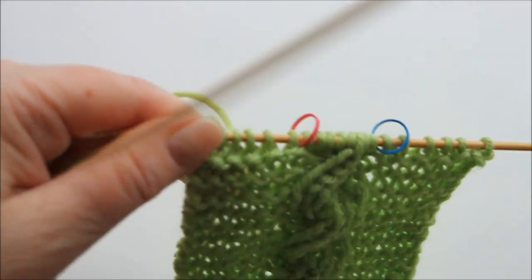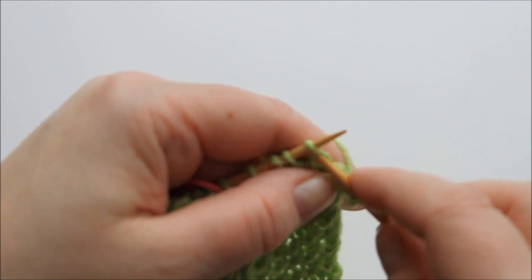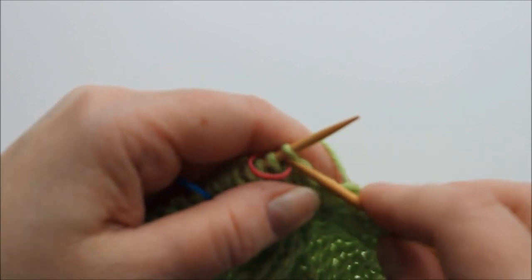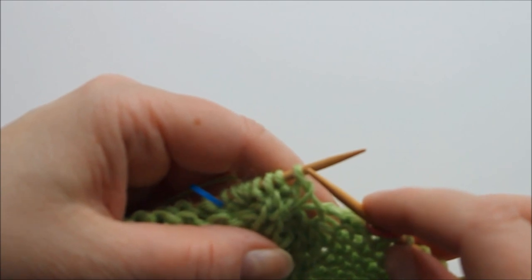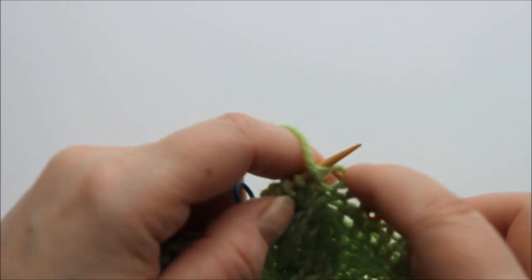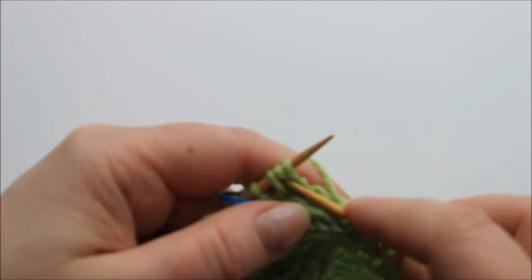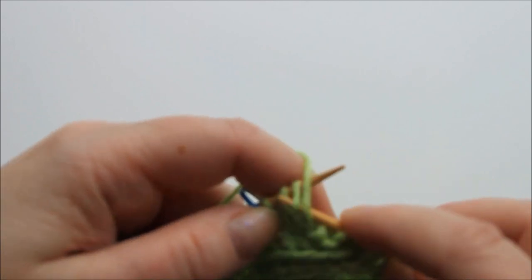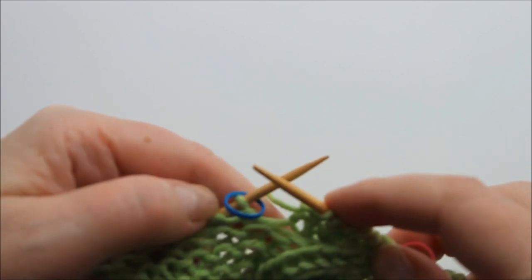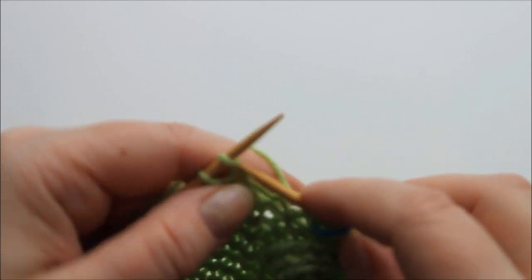Then I do one more row. I turn and again knit the six at the beginning, then I rib the actual cable: knit one, purl one, knit one, purl, knit, purl. I use stitch markers so I know exactly where the cable starts and ends. Then you knit to the end of the row.